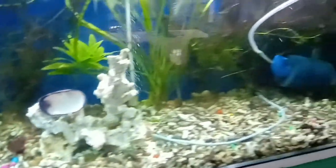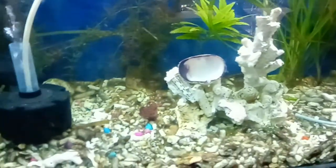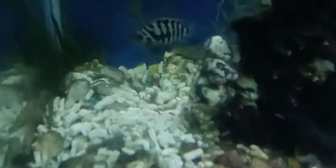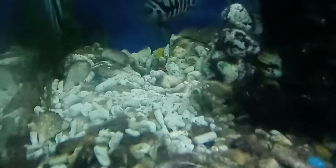We clean and change the water — 20 percent — and we put a sponge filter, as recommended, so that the fry will not get sucked in if we use a pump. See, they are guarding the eggs there.